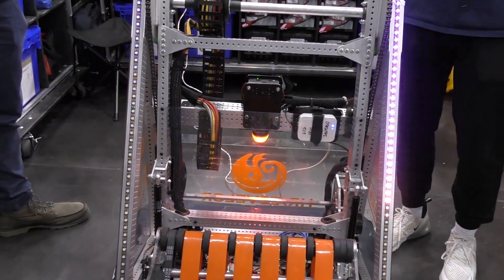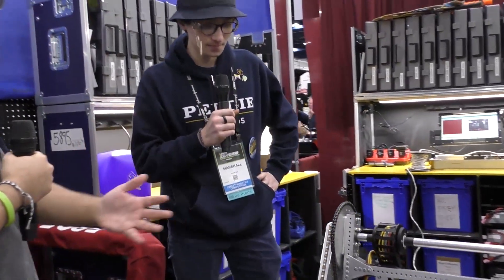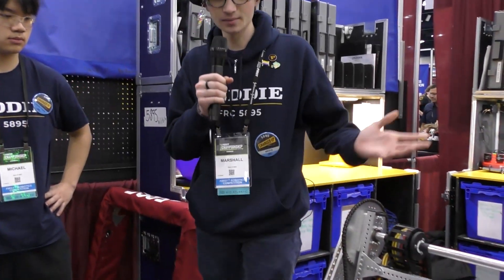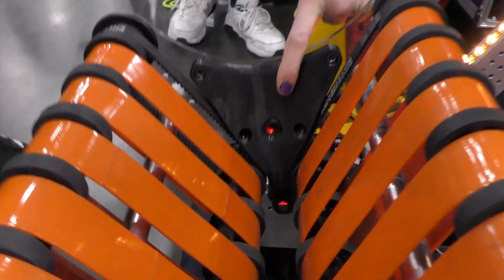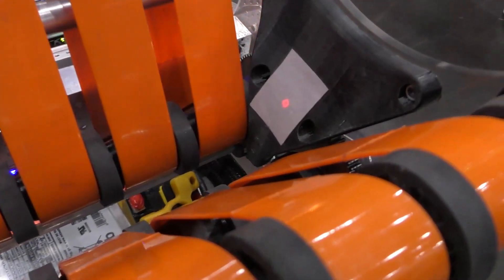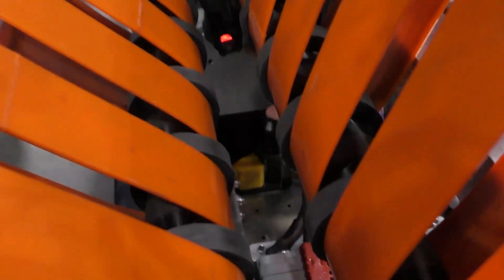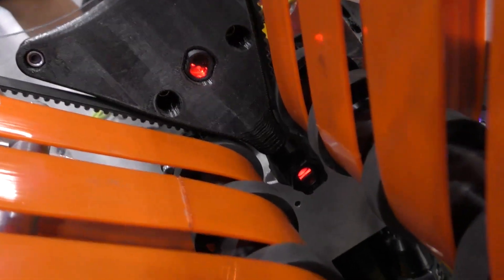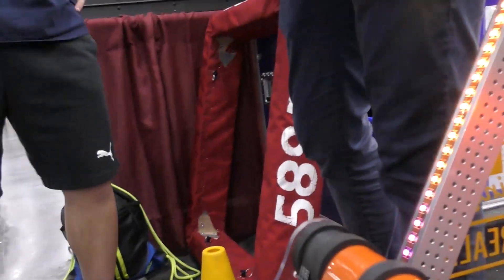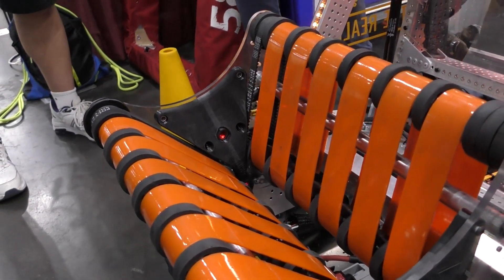Now let's go to Marshall about your electronics — you have a couple of sensors that help with auto align as well. Yes, the biggest two sensors are on our intake. The first is a beam break sensor — there's reflective tape on the other side, and if we get a cube it'll trip this first beam break sensor. With a cone, however, the cone goes all the way through and trips a second beam break sensor below it, also with reflective tape. So the robot always knows: if the bottom beam break is tripped, we have a cone; if only the top one is tripped, it's a cube.